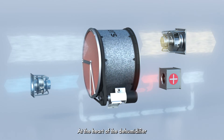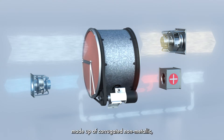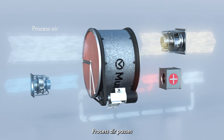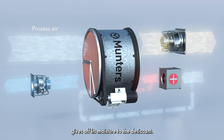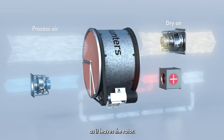At the heart of the dehumidifier is a patented desiccant rotor made up of corrugated non-metallic ceramic composite material. Process air passes through the flutes of the material, contacting the desiccant. The incoming process airstream gives off its moisture to the desiccant, and the process air is dry as it leaves the rotor.